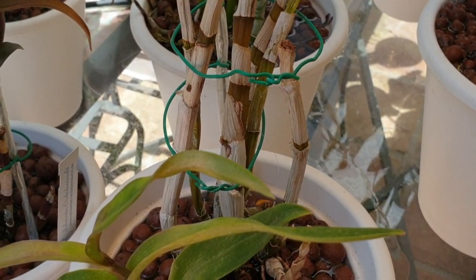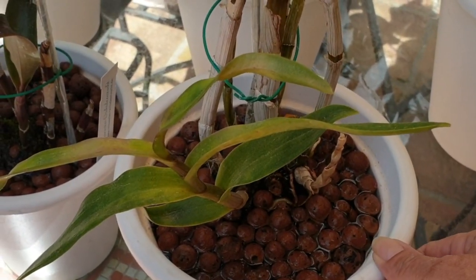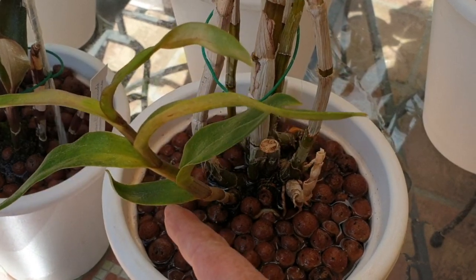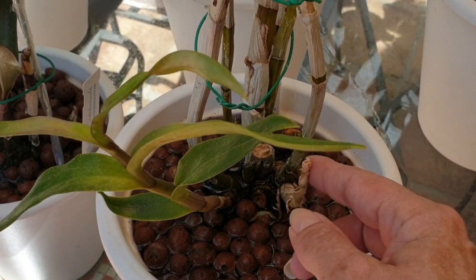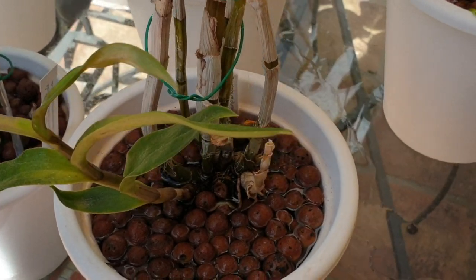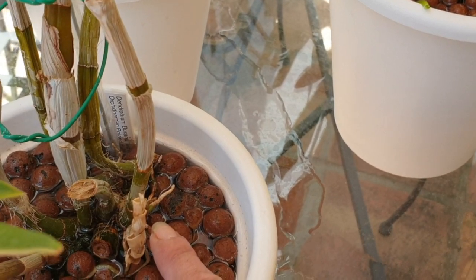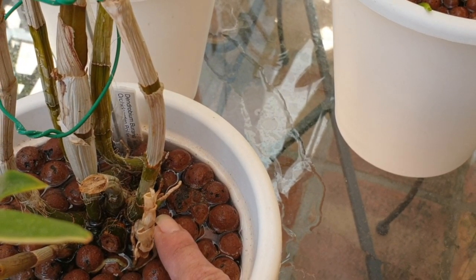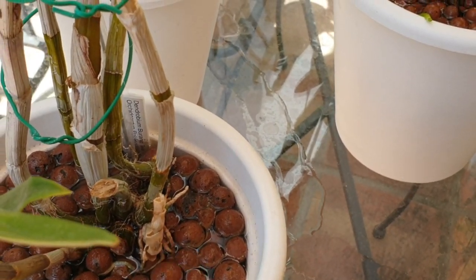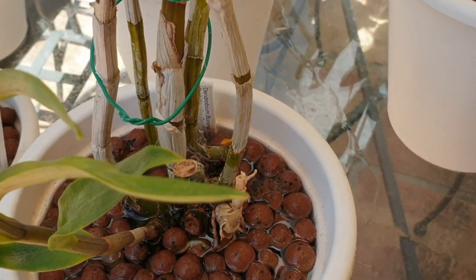And then this is my Dendrobium Burana twist - a very sad little plant, not doing much. It grew this one last year, but no signs of anything else going on. Very wobbly in the pot, two pieces. Oh hello - I take it back. There's a new growth coming on the smallest, saddest piece. It'll be tiny, it won't do much, but it's a sign.